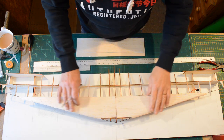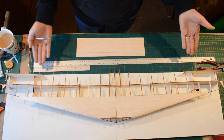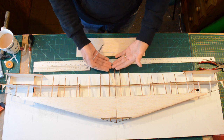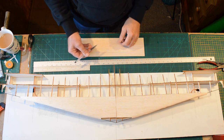Having finished the top sheeting, I've now turned the table round — or the workbench round — and I now have the trailing edge. The next step is we're going to do a two-piece trailing edge section.